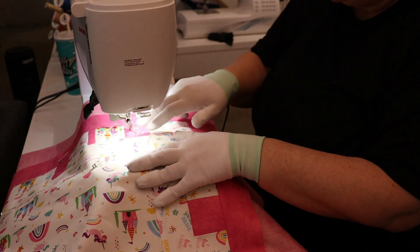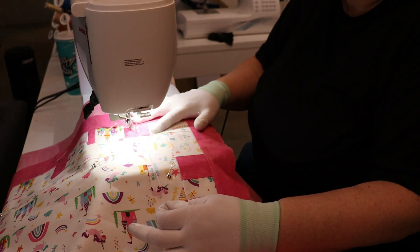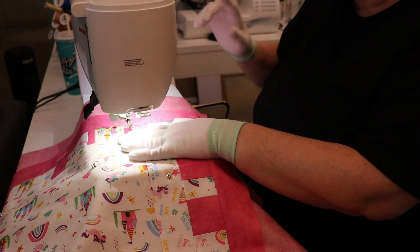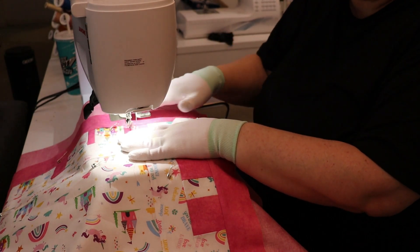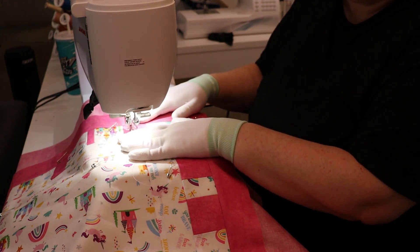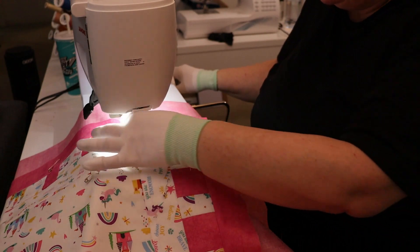To get started: take your thread, run your machine down and back up once, try not to let your stuff move, and get that bottom thread to the top. This means that when you're done, you're not going to have extra threads sticking out the bottom that you have to find and trim — it's just a cleaner look on the back. Then you can do two or three stitches straight up and down. Don't forget your feed dogs are now down — nothing's going to pull or push your fabric until you pull or push it yourself.